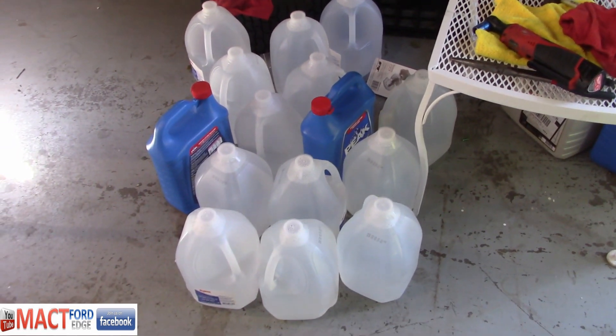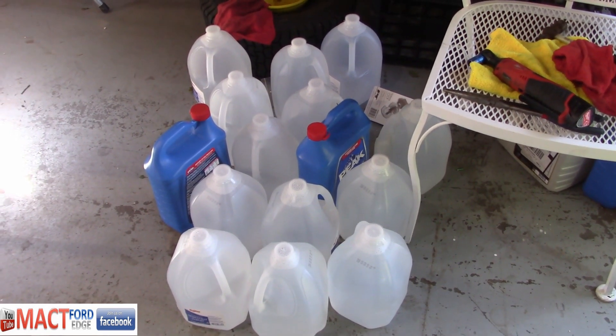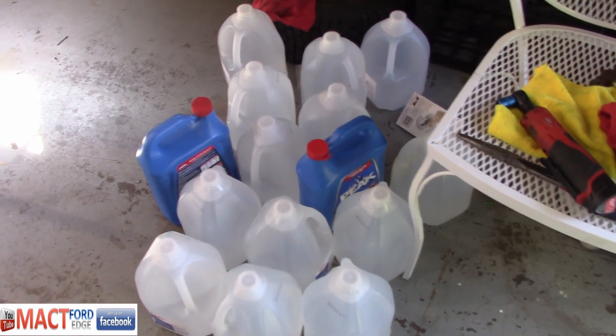I've got about 13 gallons, which should be sufficient to do the job. I wouldn't try to flush the system out with anything less than 12 gallons. If you have anything left over, hey, you've got drinking water or something else you can use it for, but I always start out with at least 12 when I do the coolant flush.